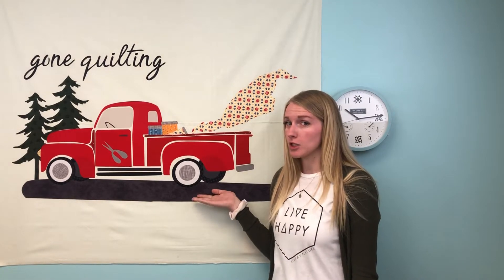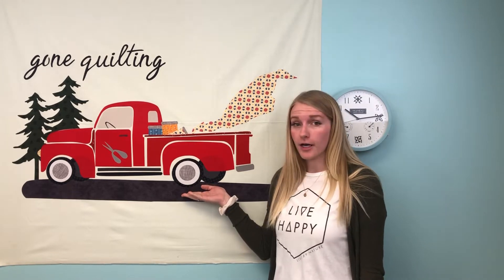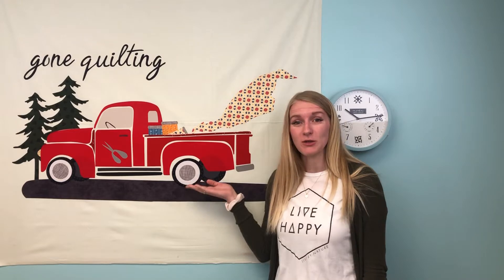Hi guys, I'm Lindsay with Laser Cut Quilts, and today we're going to show you how to make this adorable vintage Gone Quilting in our Firehouse Red colorway. So let's get started.